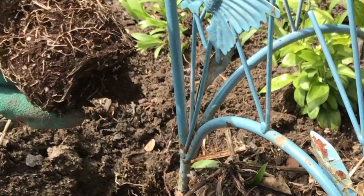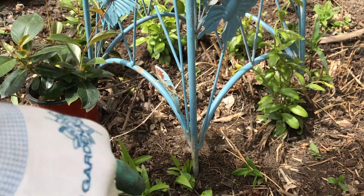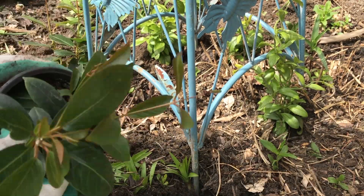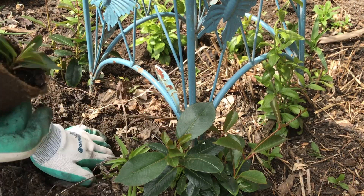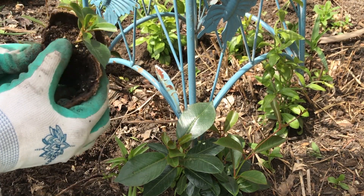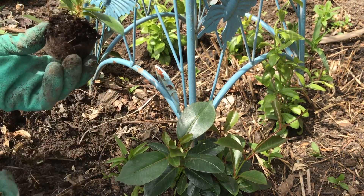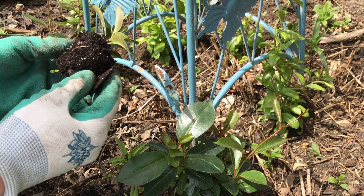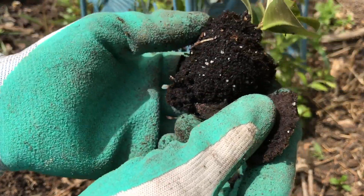The roots are all showing. So this one, because it's in a peat pot, I don't want the peat pot to wick any of the moisture away from the roots and up to the top of the pot. So I'm just going to pull it down like that. You can see it's a little bit of a younger cutting — it just has a few roots going.